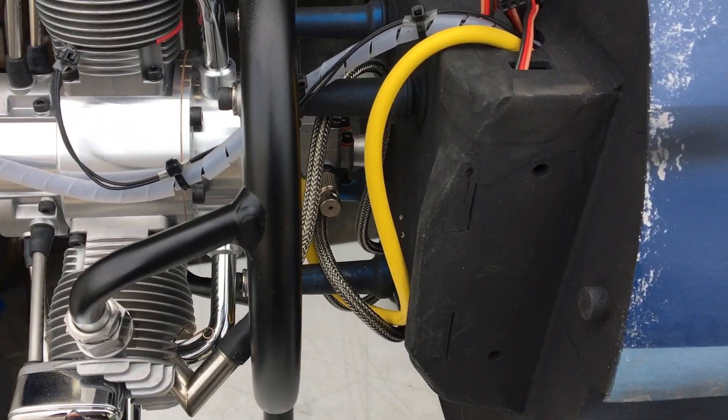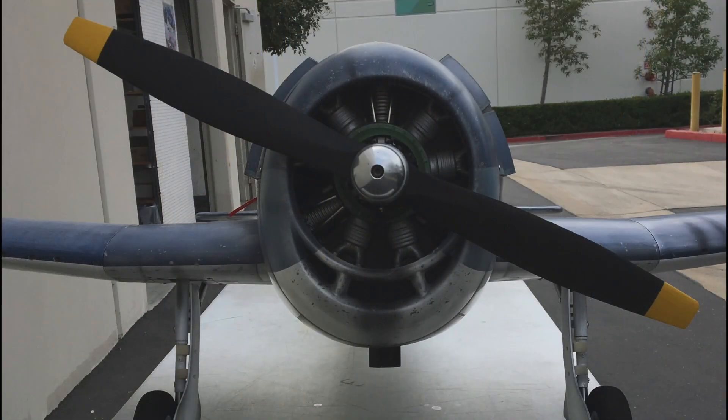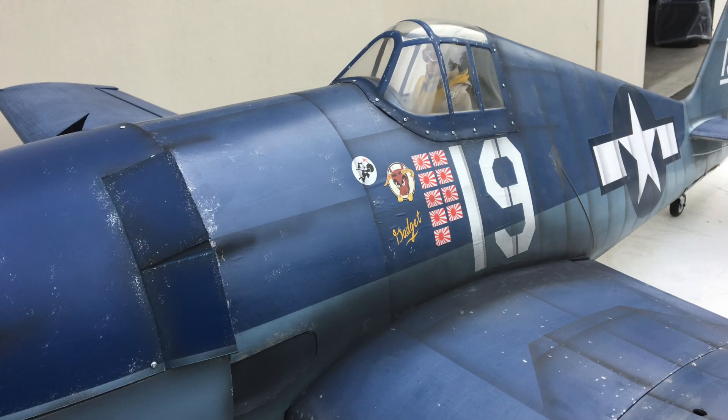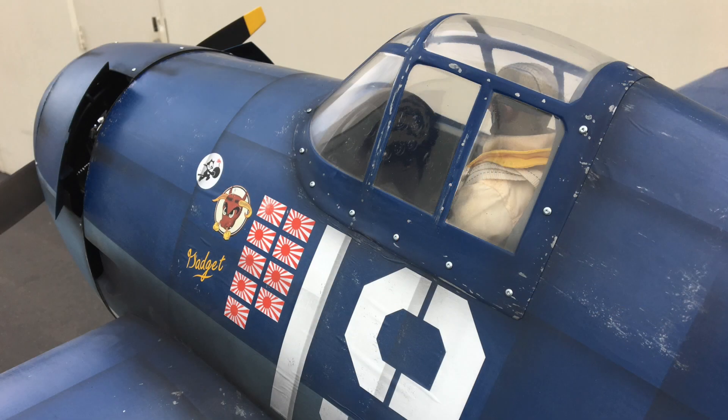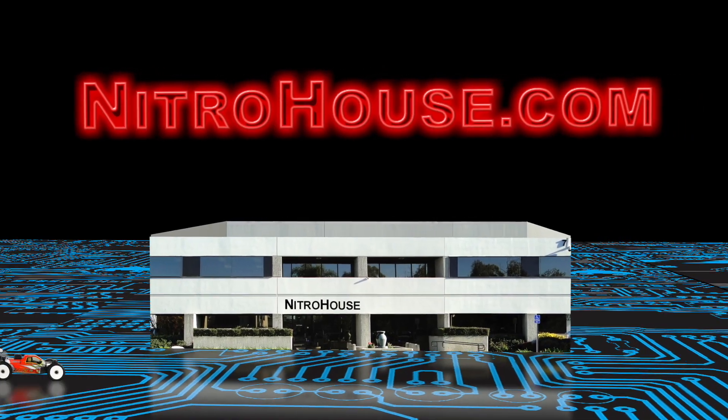With this engine, the Hellcat balances without the nose weights that come with the kit. This kit was built as a weekly flyer. With the stock monocoat covering and the kit wheels, this plane came out just a hair over 23 pounds. The finish was achieved by first wet sanding the monocoat, applying custom Cali graphics, then weathering the entire plane with enamel paints. It may not win a top gun competition, but it looks great from 30 feet away and it sounds great in the air.